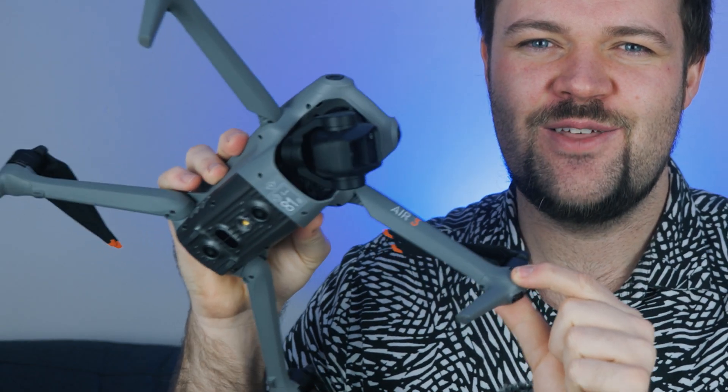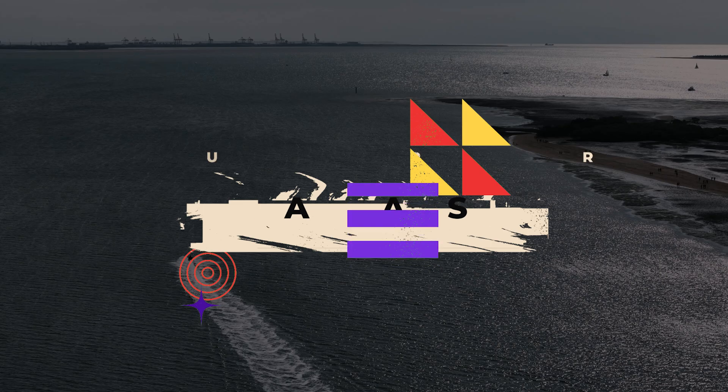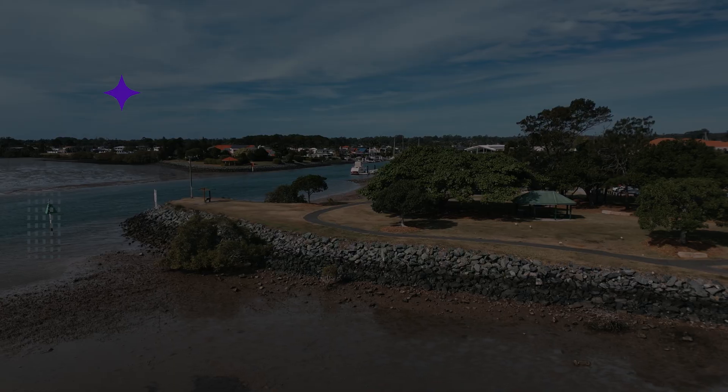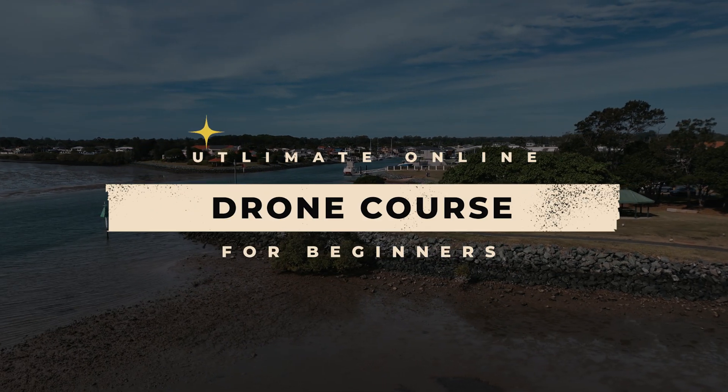Today I've got my exclusive review of the DJI Air 3. My name is Dan Davis and I'm the course creator of the Fearless Drone Academy, which is the ultimate online drone course for beginners.